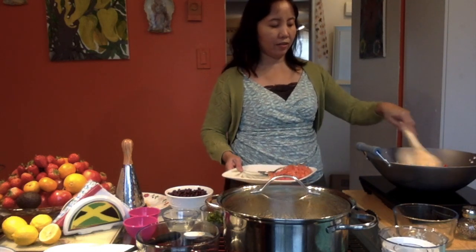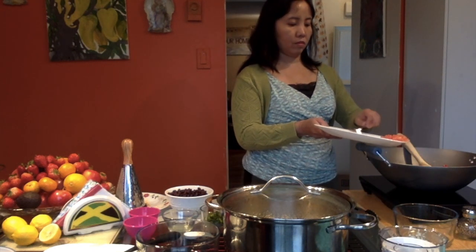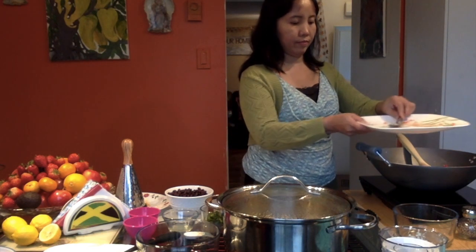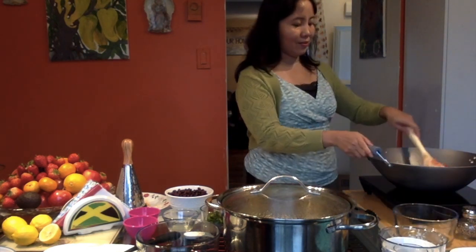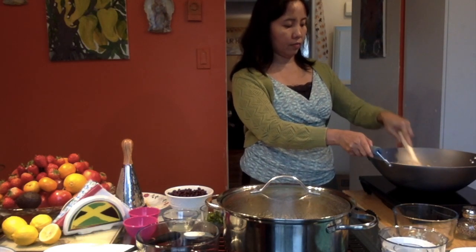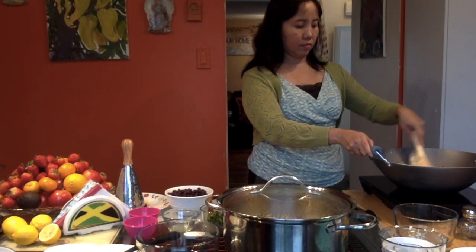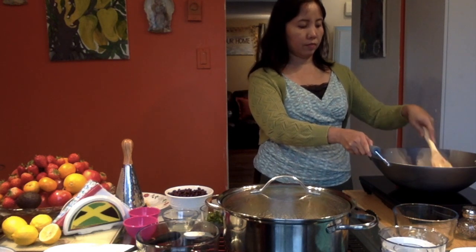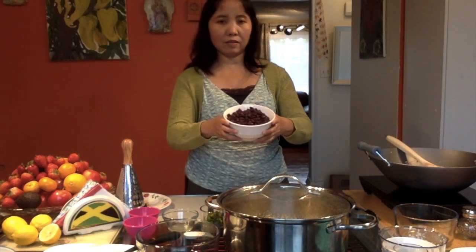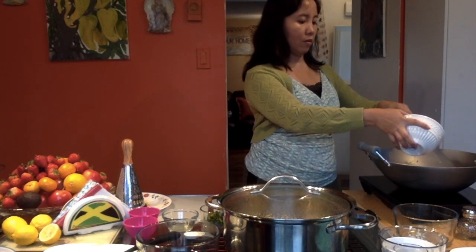Now we can add the tomatoes — I have the tomatoes, and we just have to keep stirring it. I have the black beans, we're going to add the black beans. This is turtle black beans, so we're just putting those in here as well.